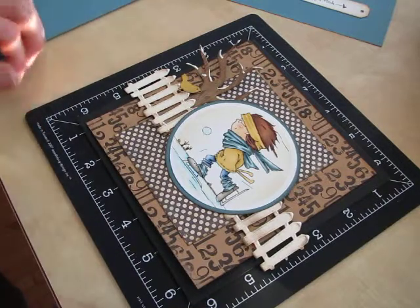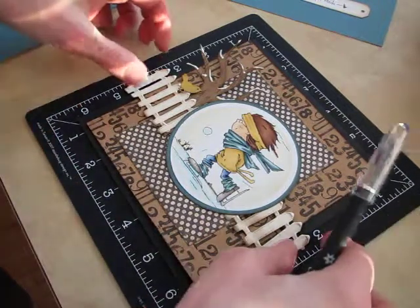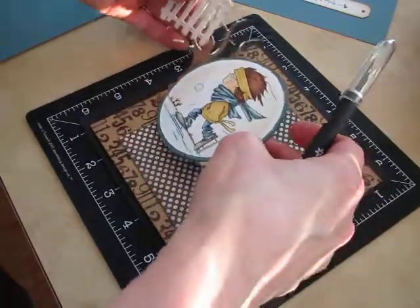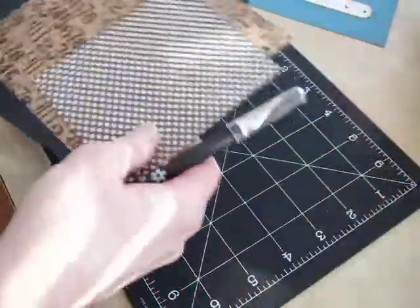What I wanted to show you today also is the Perfect Layers tools and how I use them. They save so much time that I would hate to be without them now. So I'll take these apart and show you how I get started.